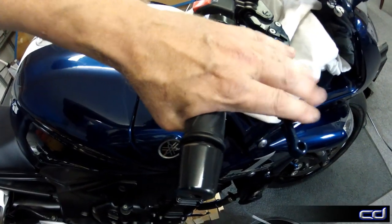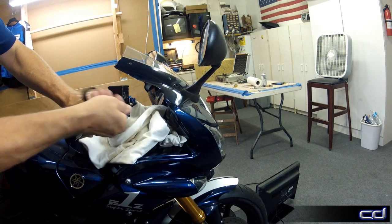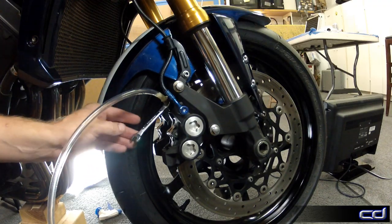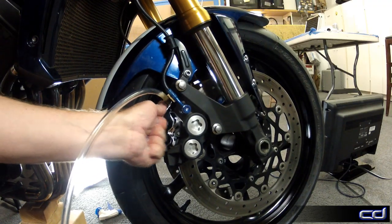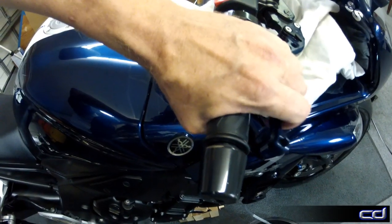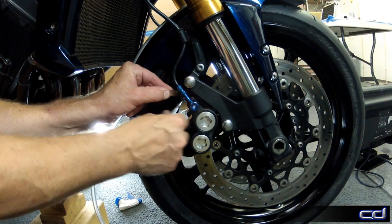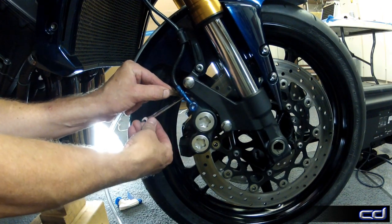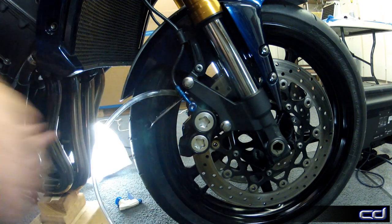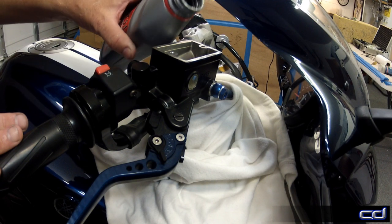Now we're just going to repeat the process: pump the lever, lock it down, open and then close the bleeder valve. In total, I found that after priming the brake lines with the hand pump, it took about five rounds of this bleeding cycle to get the system free of all the air.